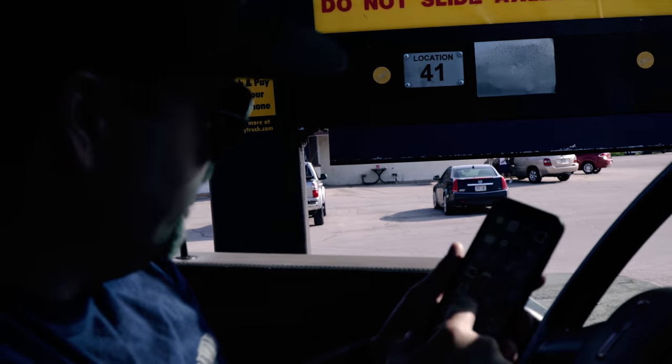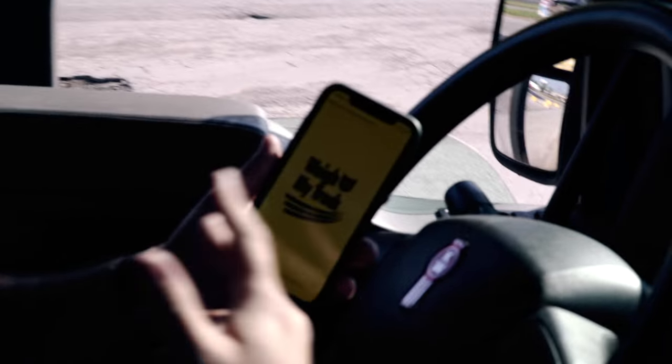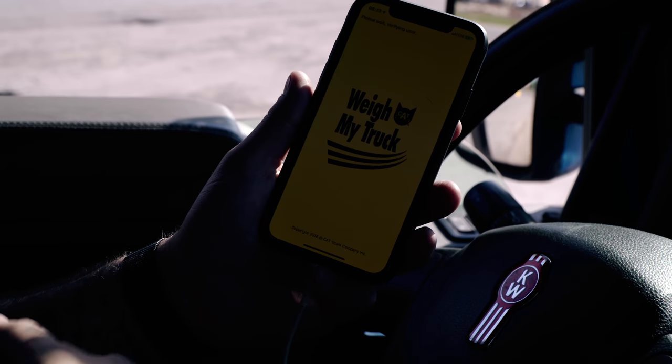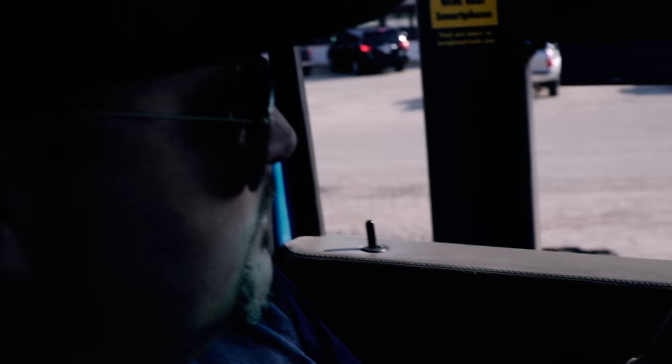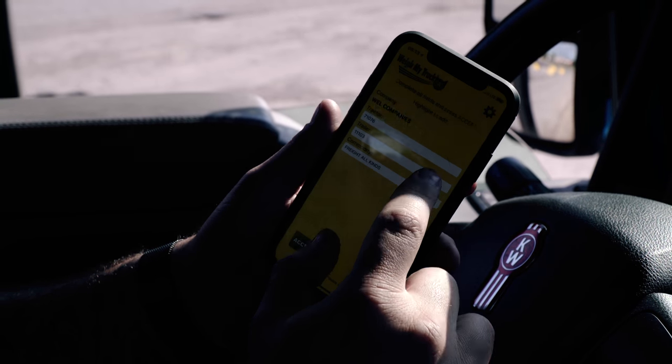We're going to CAT scale this load out. We're going to go to our CAT scale app, Weigh My Truck. This app is going to basically verify that we're at this CAT scale. We accept it and we're going to update our trailer for the CAT scale ticket.